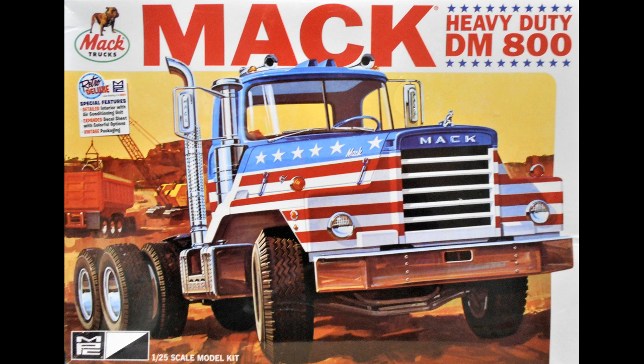This kit has 200 pieces, molded in white, black, clear red, clear chrome, black vinyl tubing, black vinyl tires, and water slide decals.